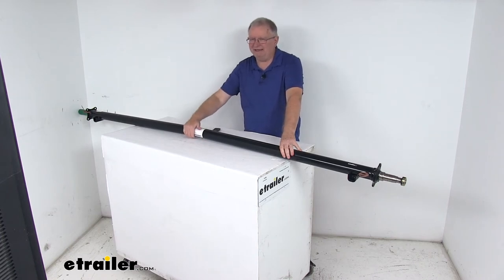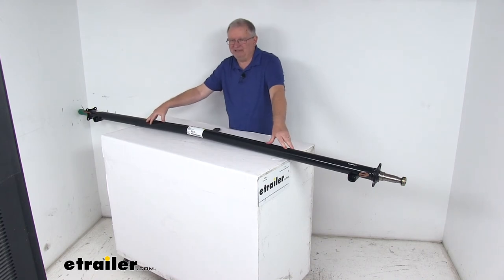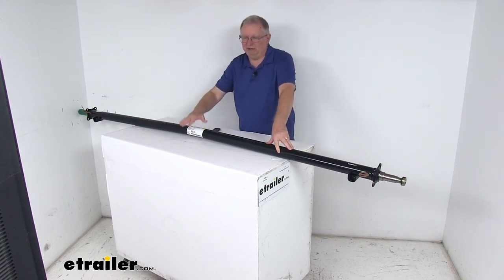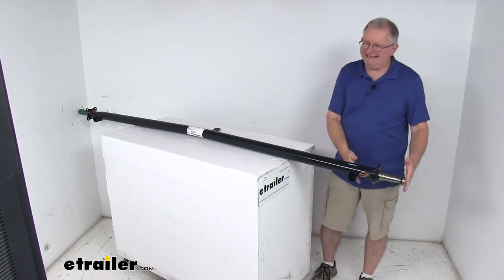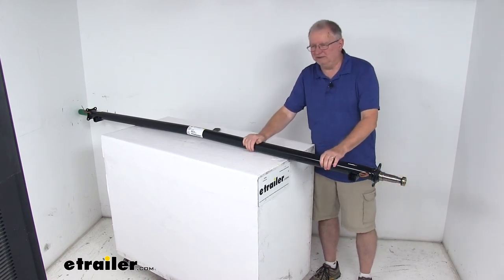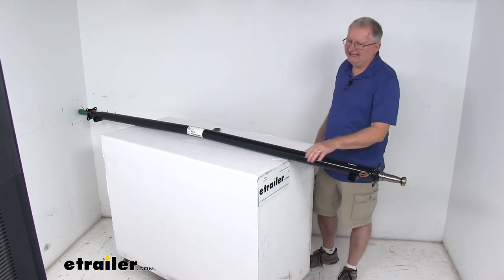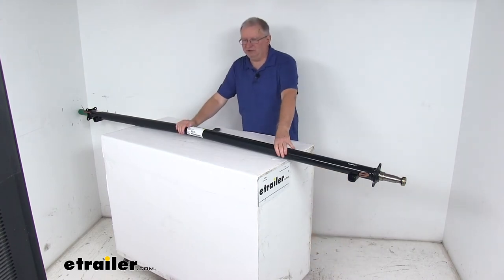Having the center ride a bit higher with the sides of the axle bent lower allows the axle to compensate for the load put on the trailer. This bend creates a zero camber angle for even road-to-tread contact across the width of your trailer tires, ensuring the angle of the wheels is correct for your towing needs. The result is excellent straight-line acceleration for steady, controlled towing.